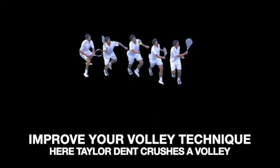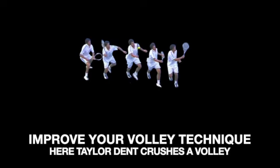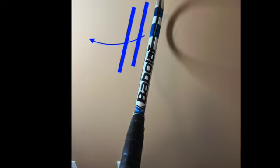Improve your volley, work on tennis technique that will create more consistency, more power, more spin. If you understand top volley technique from the pros, you can duplicate it in practice.